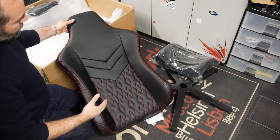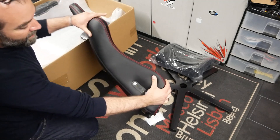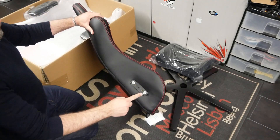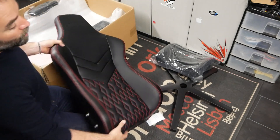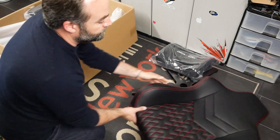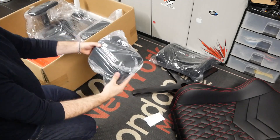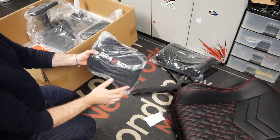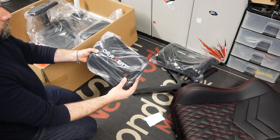Au niveau du dossier, on est sur du simili-cuir, sur la version noire et rouge. On remarquera que sur le côté, on a les vis qui sont déjà présentes et une entretoise de calage qui permettra grandement de faciliter le montage. On trouve maintenant le coussin, toujours en mousse à mémoire de forme, à destination de la nuque, avec un revêtement type velours.